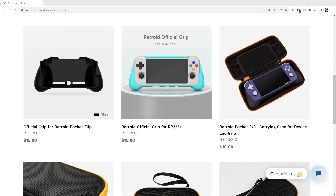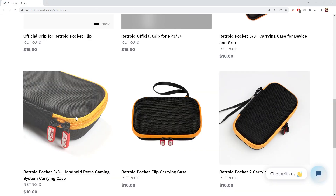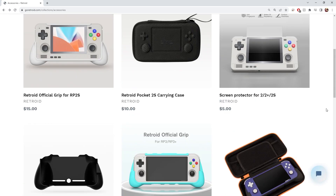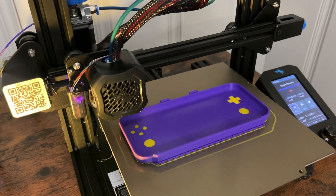Retroid does sell two cases on their own website — one made to use with the grip and one without — but unless you order it when you order your device, you're going to be waiting a couple weeks since it's coming from China. At 10 bucks, it's probably worth it though. But what if you're like me and you didn't order a case when you ordered your device? You don't want it to get messed up, but the whole point of a handheld is to carry it around. That's why I turned to 3D printing.